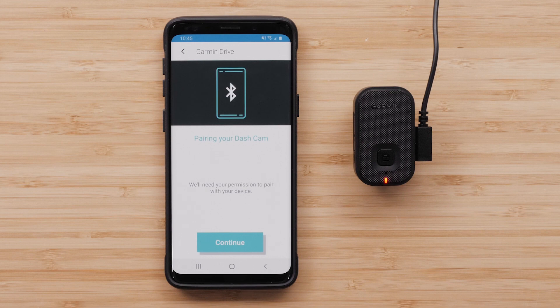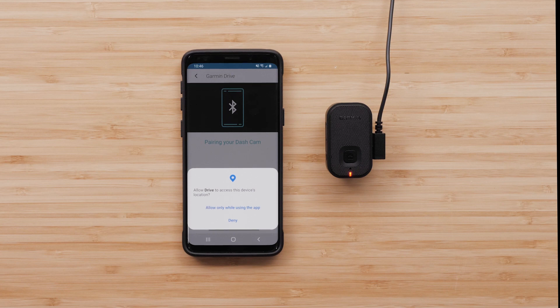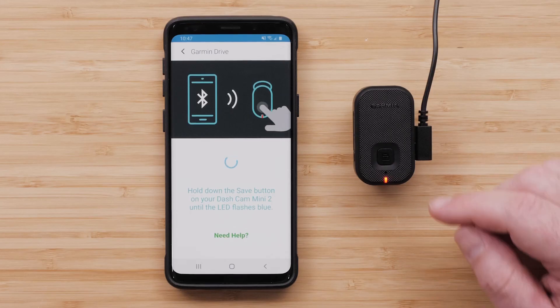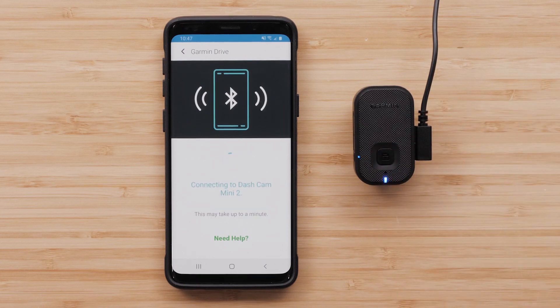The Garmin Drive app will then ask you for permission to connect to nearby devices. Select Continue, then select Allow only while using the app. Hold down the Save button on your Garmin Dashcam Mini 2 until the LED flashes between blue and red, as illustrated by the animation on your phone.